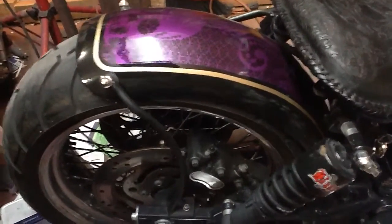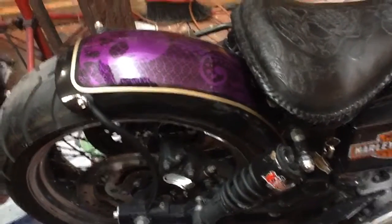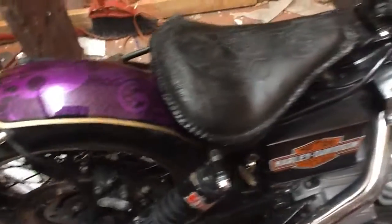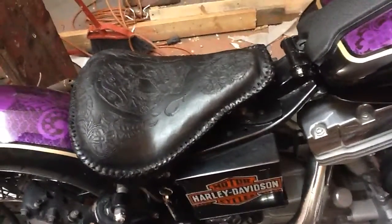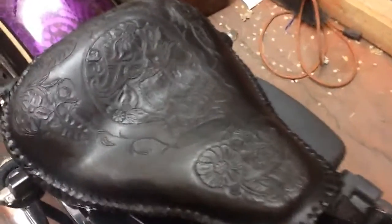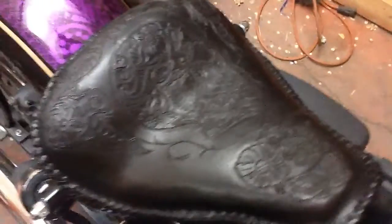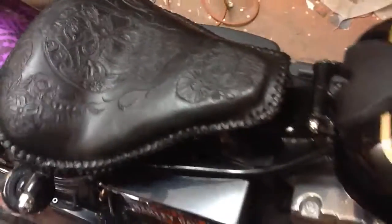I also cut off the back of the frame that went back and held the fender originally — that's been taken off. The next thing I did is I made a seat, made a new pan, did a little tooling on the leather. You've got a skull there with some flowers and a little bit of lacing.